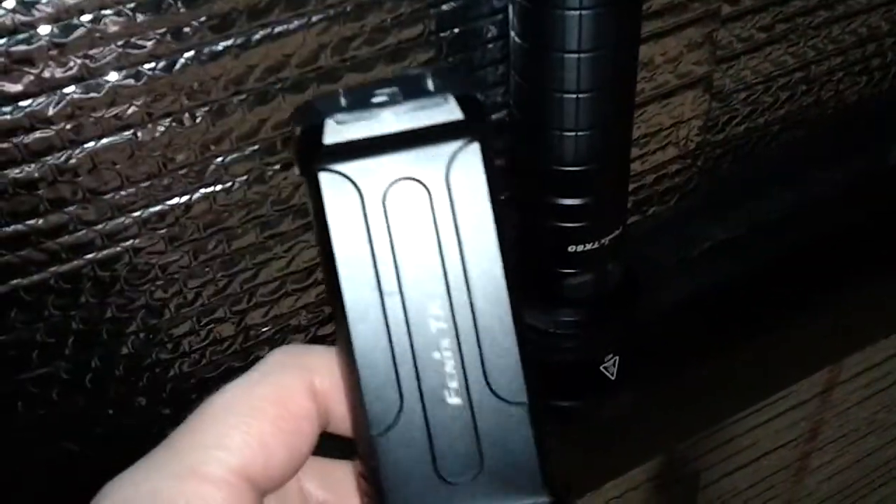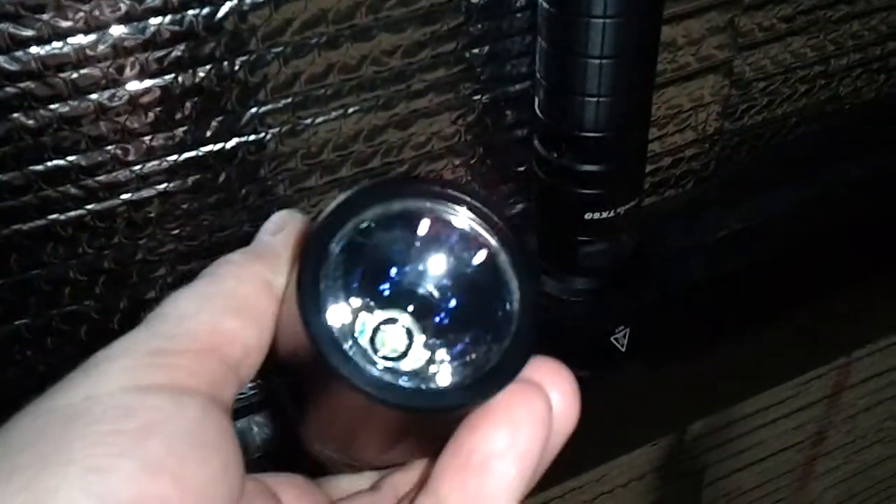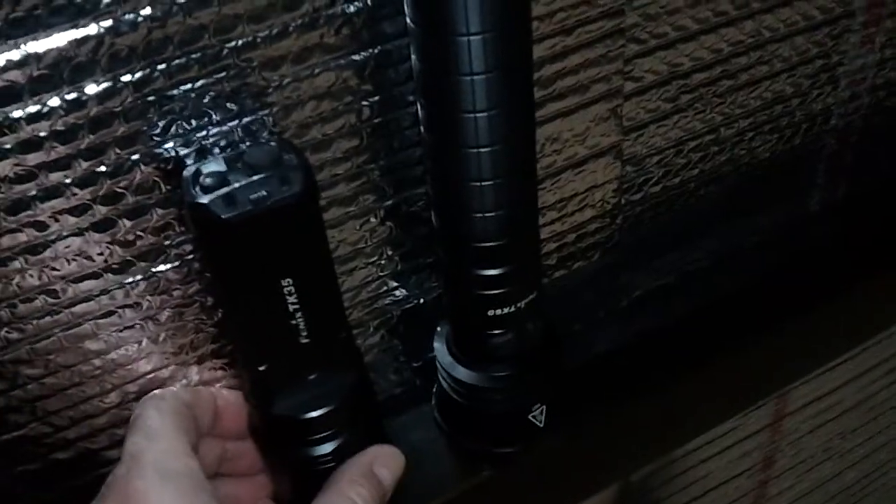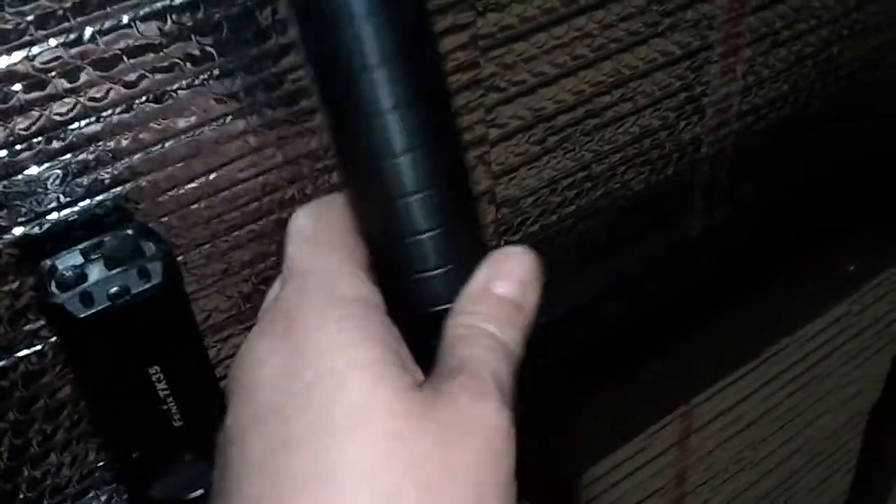I'm going to do a little comparison of the TK35 and the TK60. I normally do my flashlight reviews on my other account but I haven't been able to access it in a long time, thanks to Google changing their sign-in policy. Anyways, I'll throw it up on this account. We have the Fenix TK35 with the XML LED that takes four CR123 batteries or two 18650s.